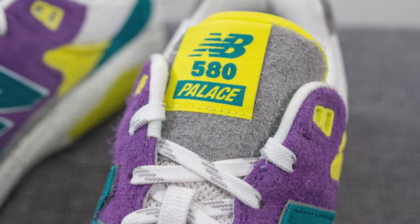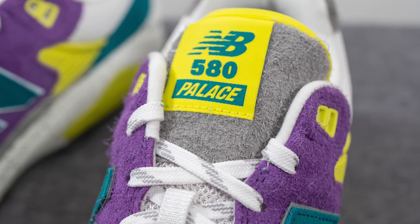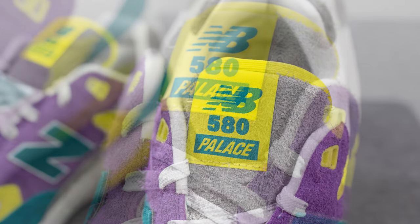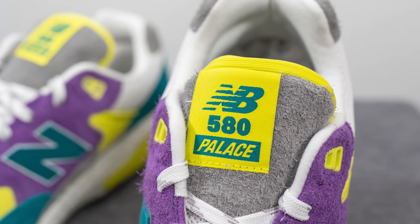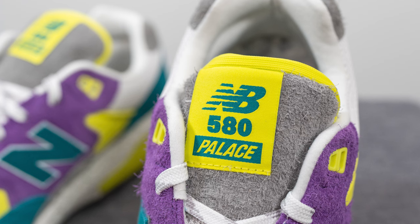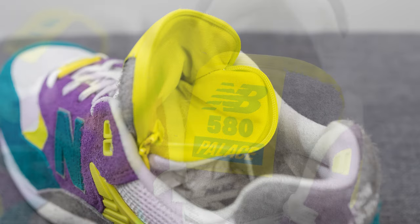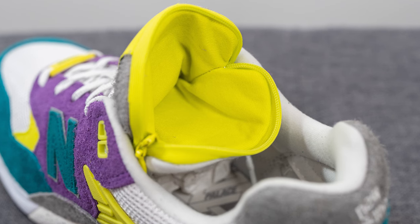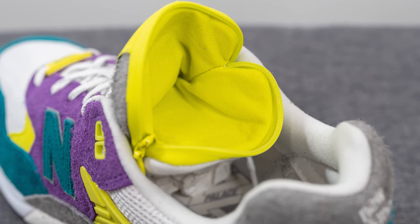Underneath this, the tongue is primarily constructed out of mesh but we have a shaggy gray colored suede overlay on the very top and a rectangular nylon tag with New Balance 580 and Palace co-branding. One thing I didn't know about this shoe until I got them in hand — the tongue actually comes with a hidden sash pocket which can be opened up using a zipper closure, which I thought was a very nice added touch.